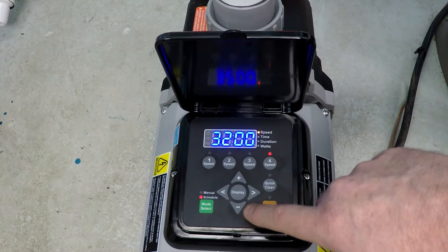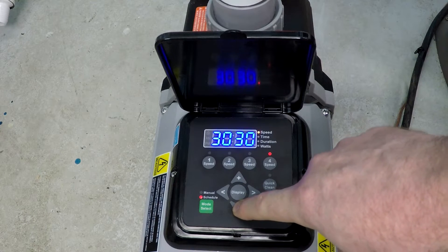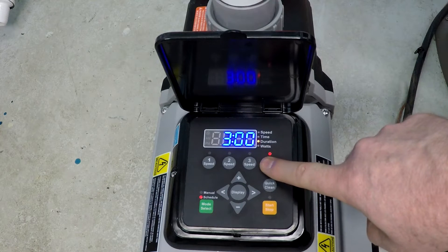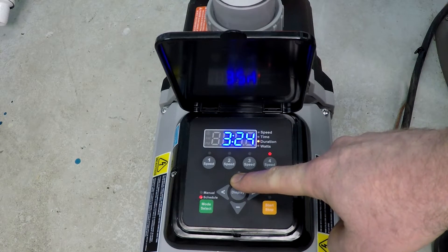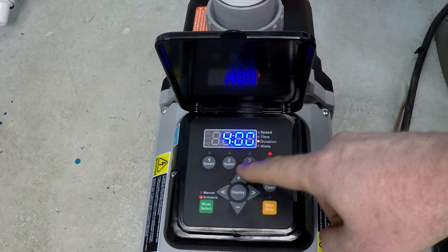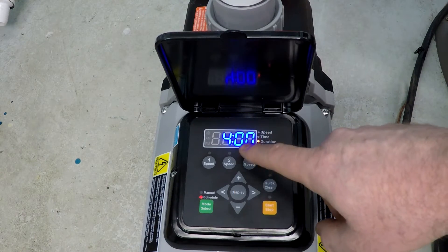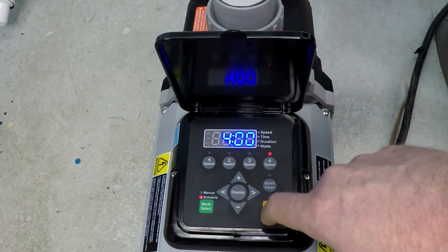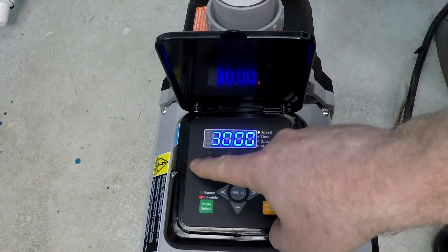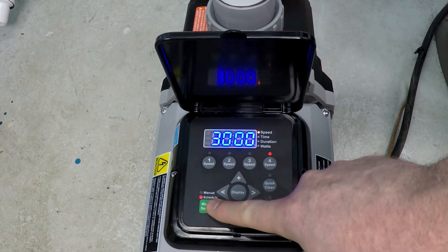Now all we need to do is program in the final speed, which for this schedule is going to be 3000 RPM. It's asking us for the duration of time — we want to go with four hours. In fact, four hours is the maximum, because this is based on a 24-hour schedule, so four hours brings us to 24 hours — that's why that's the maximum. Press speed again and as you can see, we've now programmed all of these and we are in schedule already.